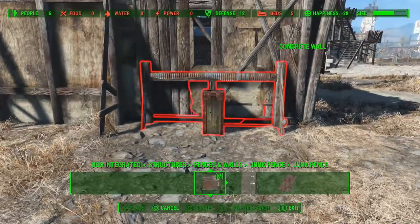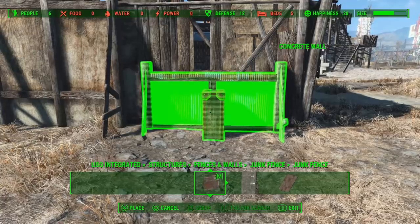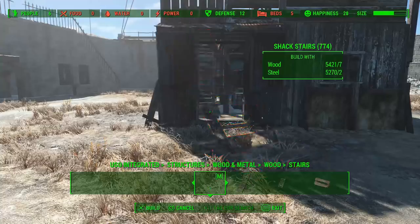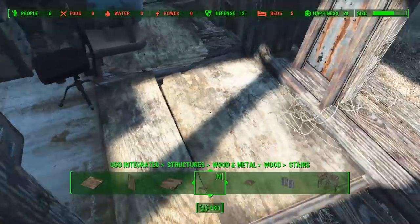One more under the window. This one was actually slightly more awkward than the others — for some reason I had a hard time lining it up with the wall. I placed it the first time and it was sticking well away from the wall at one end. Choice of perspective in Fallout, I guess.